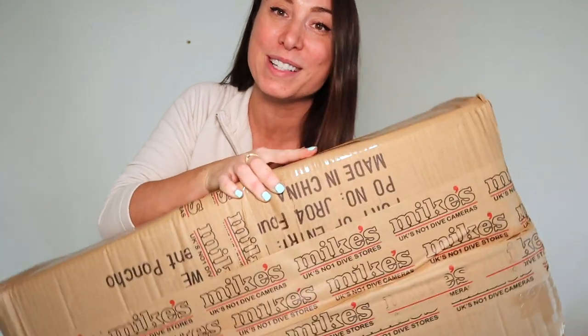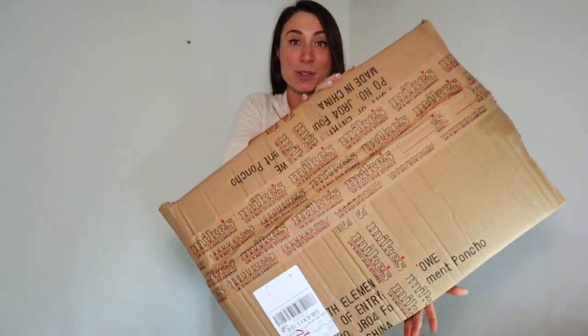First things first is unboxing this baby. It came through the post yesterday and I've been waiting to open it so I can show you girls as well. Let's do some unboxing.